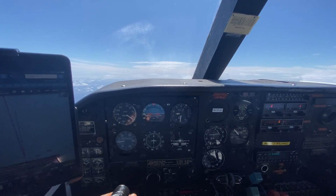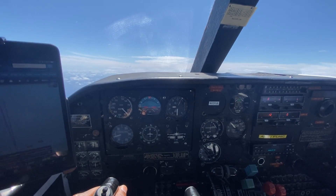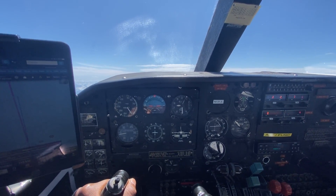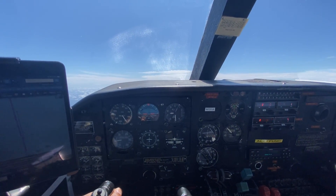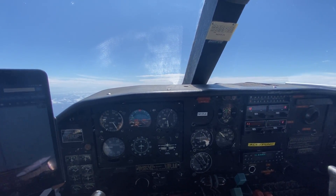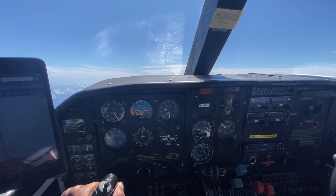And as that speed builds up, my trim tab is telling me, hey, you're not going slow enough — that's not what you trimmed me out for. It's forcing the airplane up again to get slow. What I have to do is re-trim the airplane for the new speed that I want to maintain, which should be around 110 knots at 7,500 feet.